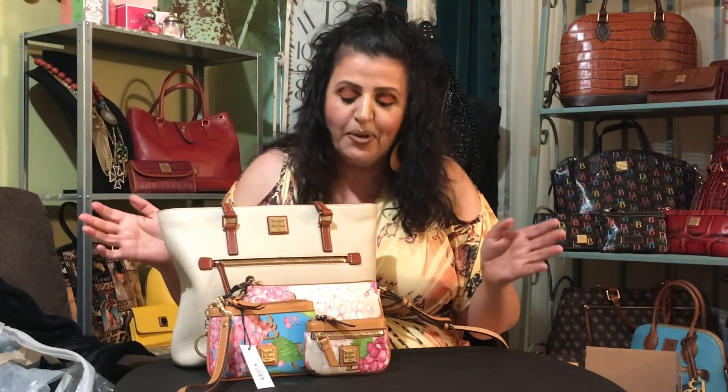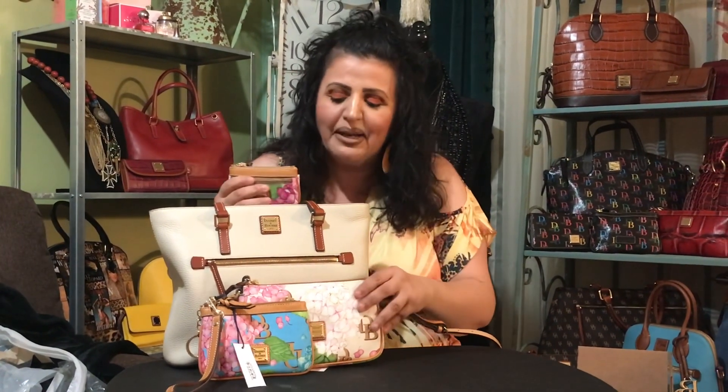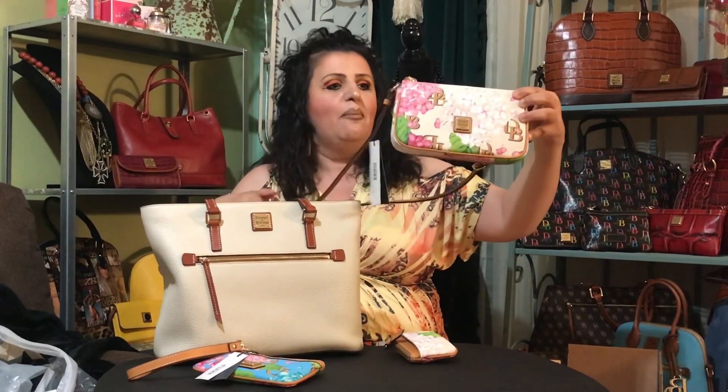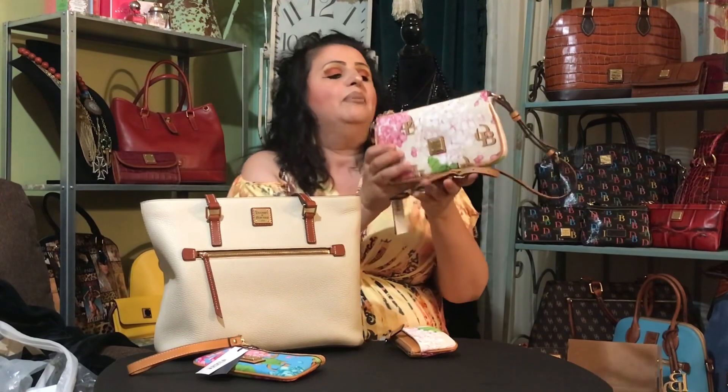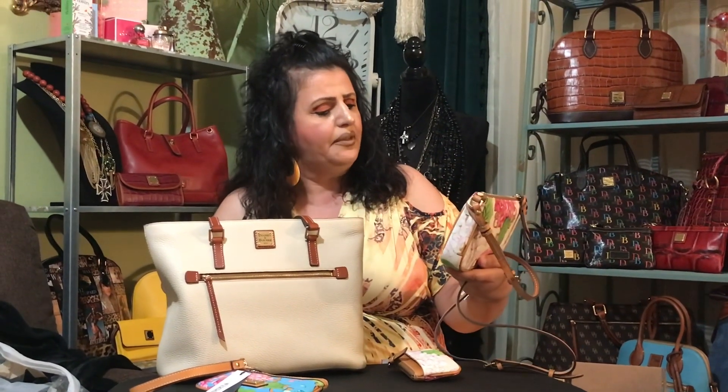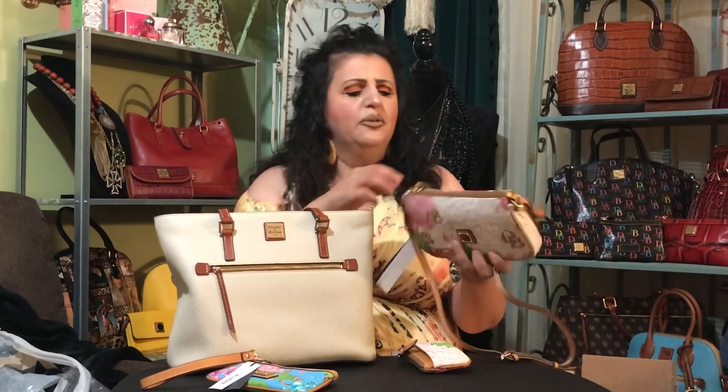Thank you for stopping by and watching me unbox my cute little hydrangea pieces. This is very cute if you're a small bag kind of girl — please give this one a chance. I think in person it looks a lot better than it does on the website. On the website you think it's really small and you can't do anything with it.